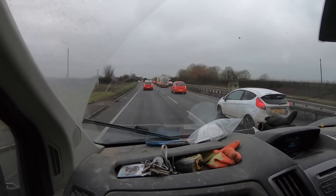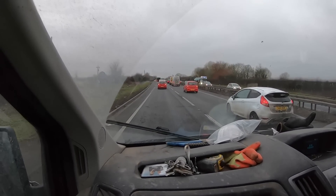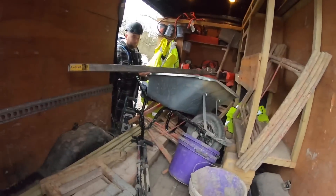Joys of the A12. We're moving now. We've been sat here for five minutes. That's what the banging was.